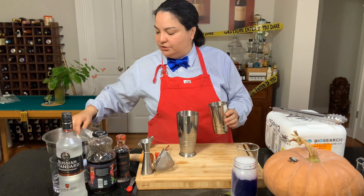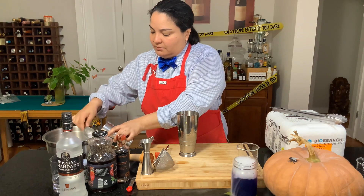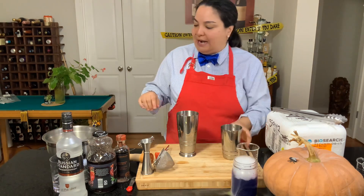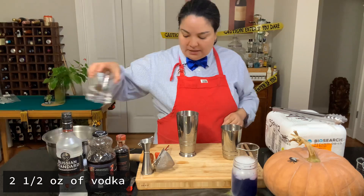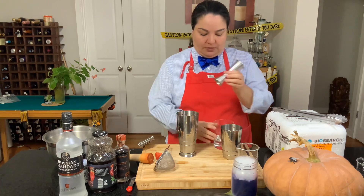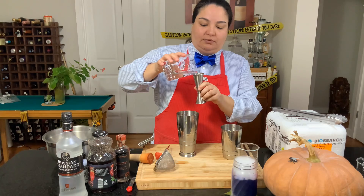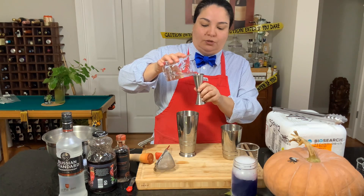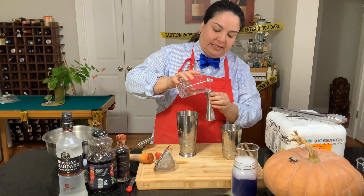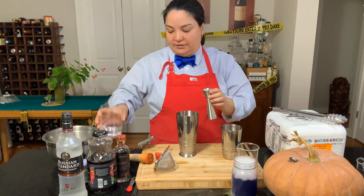I am going to be putting my ice on this side. Then we're going to be adding vodka — I actually have vodka right here. So we're going to be doing two and a half ounces of vodka. Half an ounce sorry, so it's two and a half ounces of vodka.